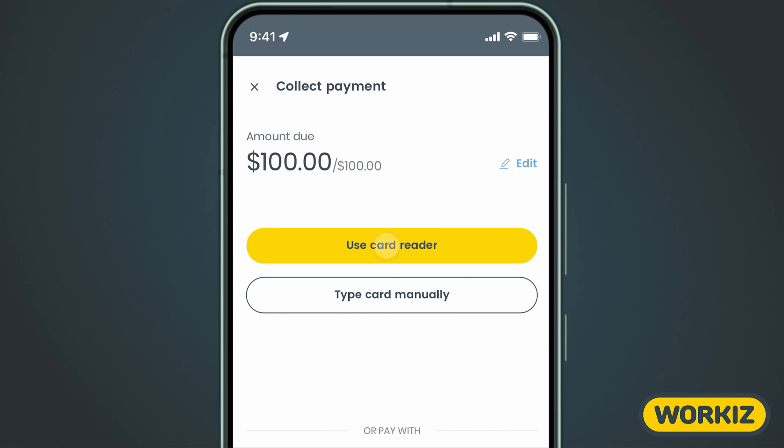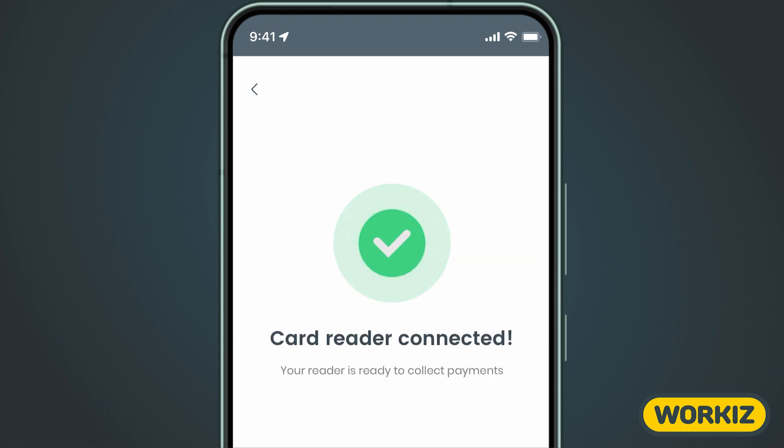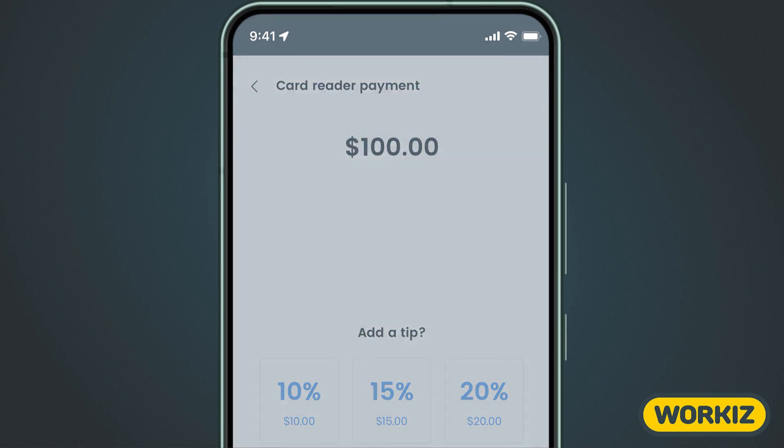Let's first show you what the card reader process is going to look like. Quick side note — card readers are available for purchase directly from your Workies Pay dashboard. Check out the link in the description below to learn more. The app is going to connect to the reader.